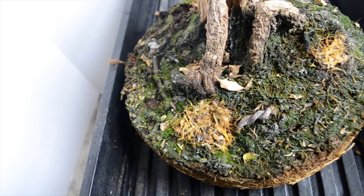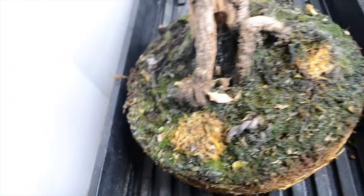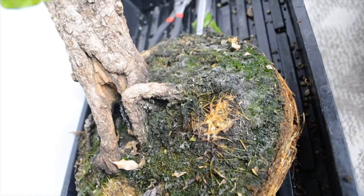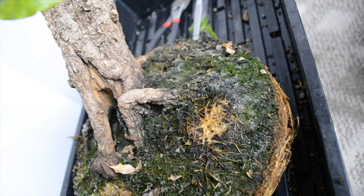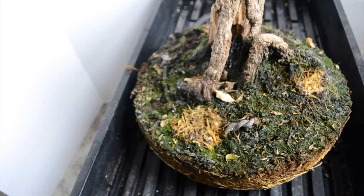Here's a close-up of the roots that have grown underneath the fertilizer I had put down. I put that fertilizer down a little over a month ago and you can see that the roots really congregated in those areas.